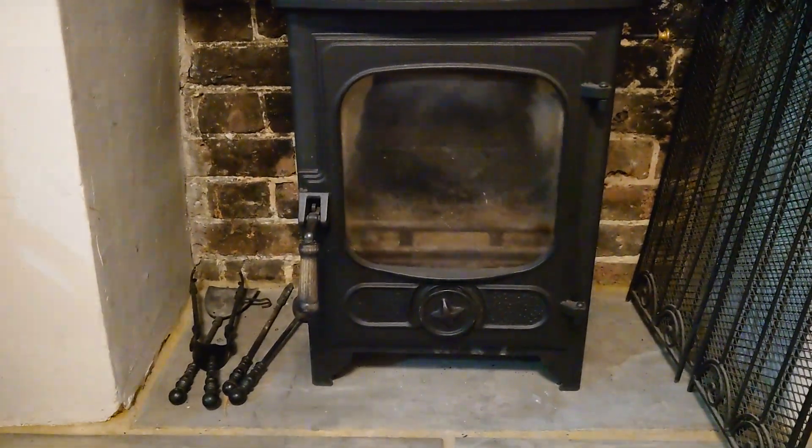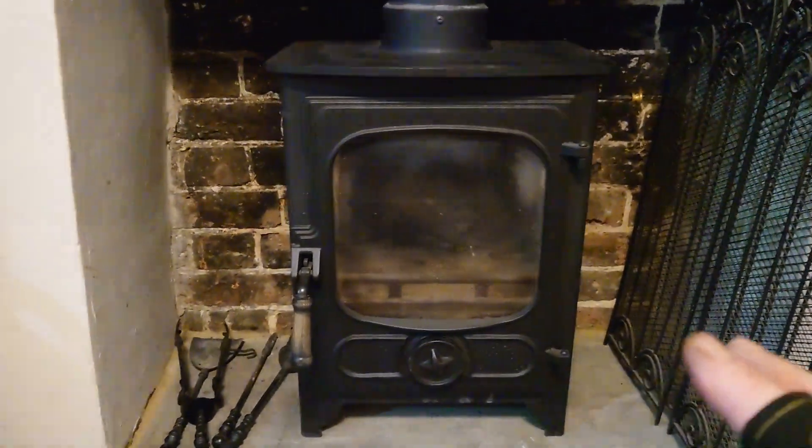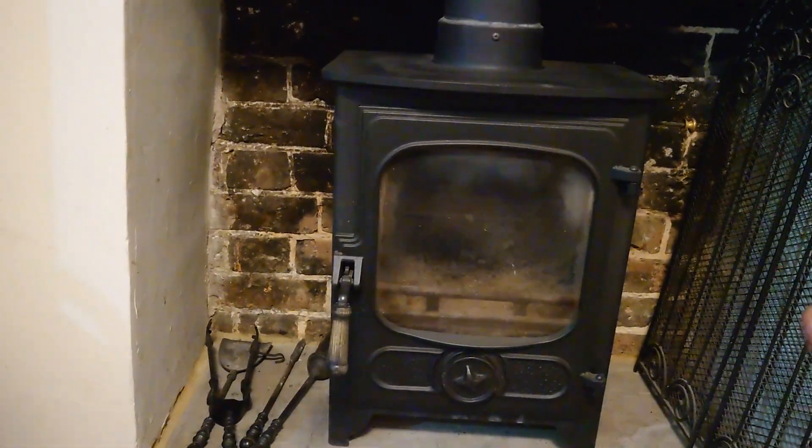Good afternoon, this is Zachary from Zachary Sweeps. I just wanted to show you a couple of things with this appliance - how to get the baffle plate out if you get a bird problem.